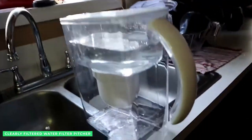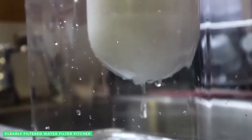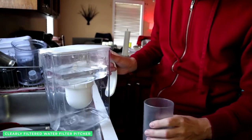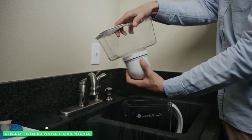Here's the best part: the Affinity Filter lasts for 100 gallons — that's multiples of many of their competitors. The Clearly Filtered Water Pitcher has a capacity of up to 10 cups of water and is constructed with 100% BPA-free Triton materials.